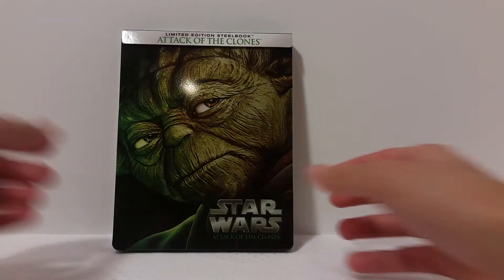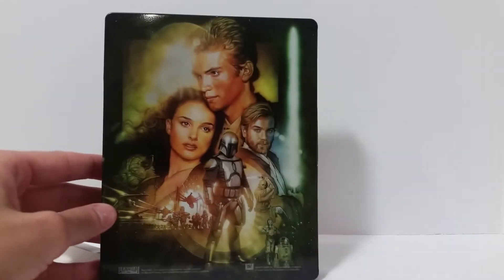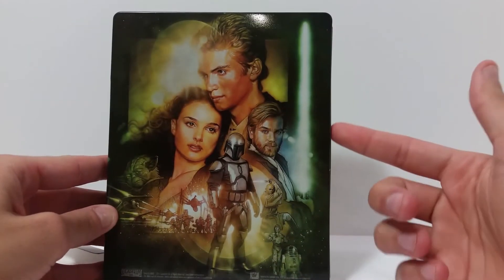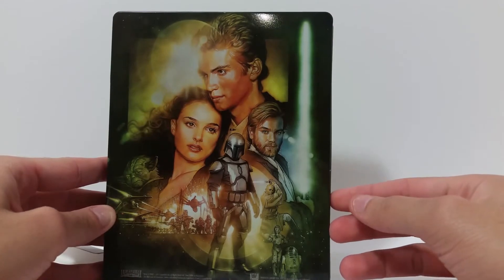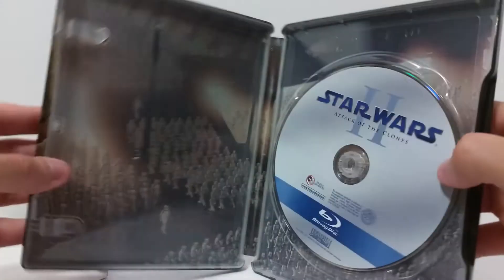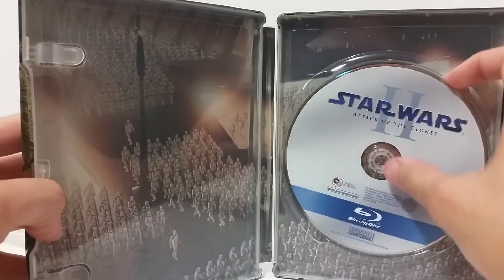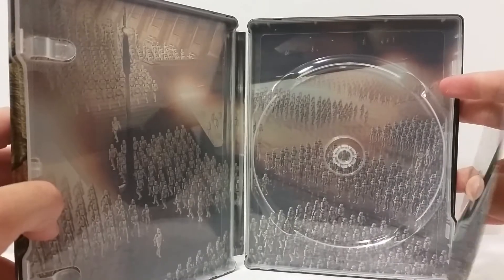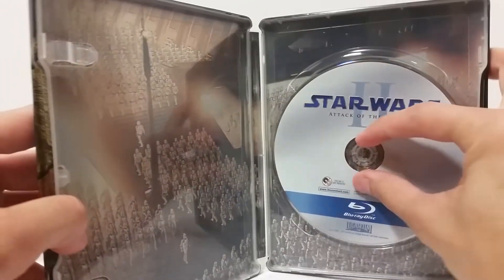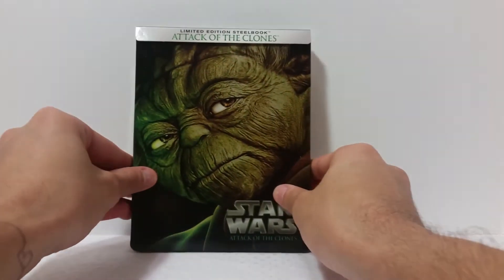Here it is out of the packaging. Same as before — this back piece is just a slipcover. You get the movie poster art over here. This one's okay, not a huge fan of it, but it's still pretty nice. Upon opening it up, you get all the clone troopers in the factory being made, same thing continuing over here. Then you get your standard disc. I wish there was more to this, but that's all there is for this one.